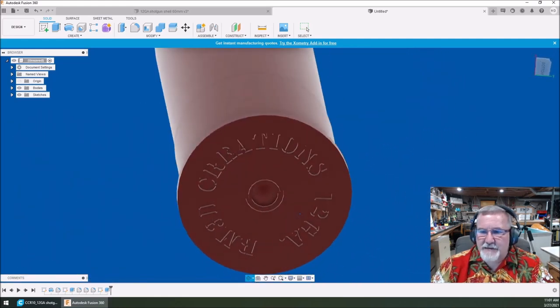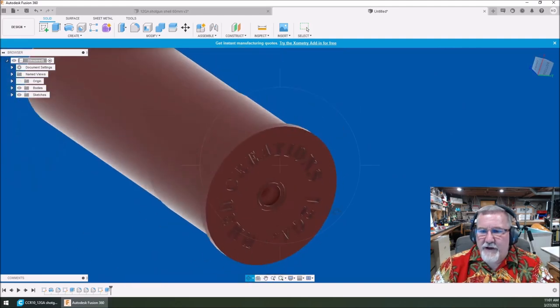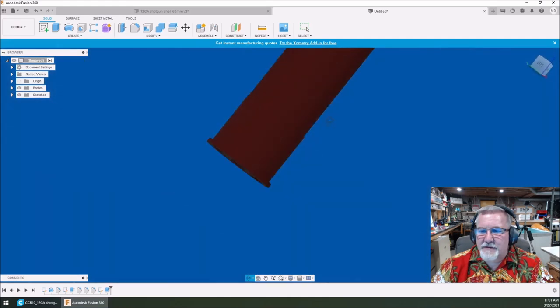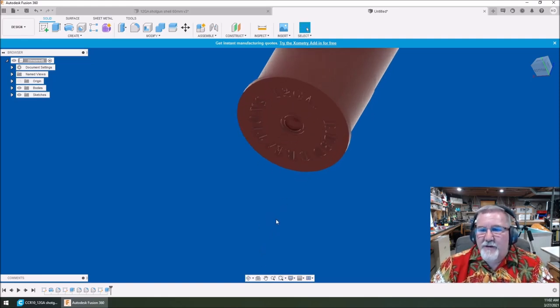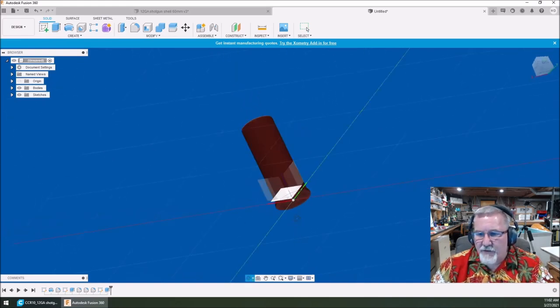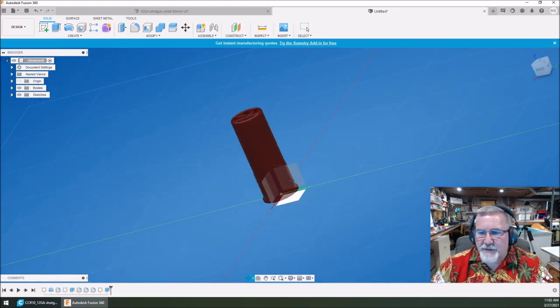Nice — we likes it. So far we've got ourselves a shotgun shell completely recreated to actual size. The reason actual size is fine is because we're going to scale it later. We want everything to be proportionate. Now we're going to go back into sketch mode — select a plane. You can roll this around to see which plane you want, since you want to draw on the face. Doesn't matter whether you pick this one or this one — I'm just going to pick that one.